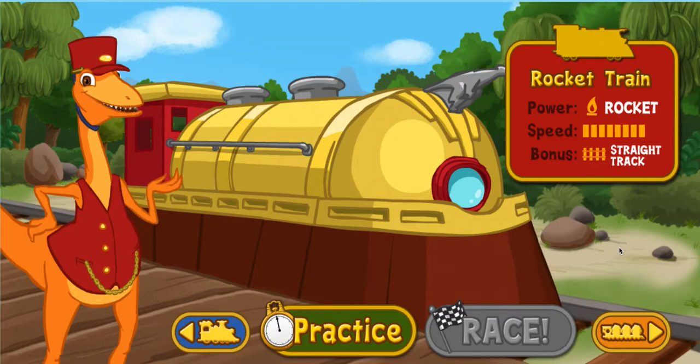It does best on straightaways, so watch for straight runs of track to give this train a speed boost. Select the practice button to try out this engine before you race.